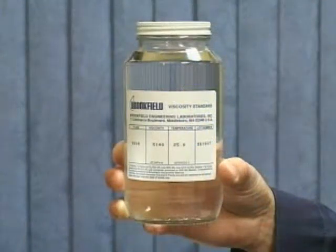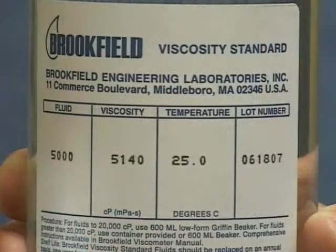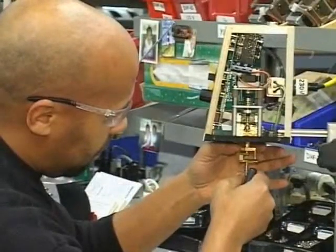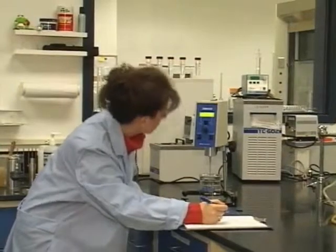Performing a calibration check with Brookfield standards on a periodic basis will verify that your viscometer is measuring accurately. Brookfield recommends that you return your instrument to Brookfield or an authorized dealer at least once a year for preventive maintenance of the internal mechanisms and recertification of the viscometer accuracy.